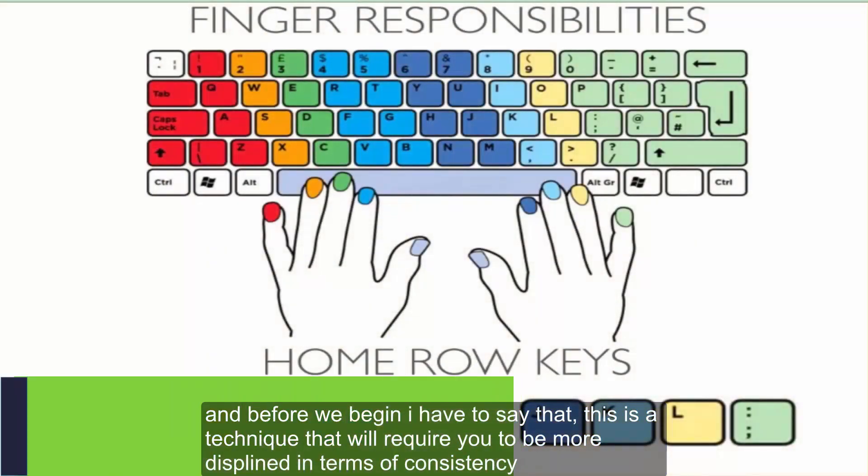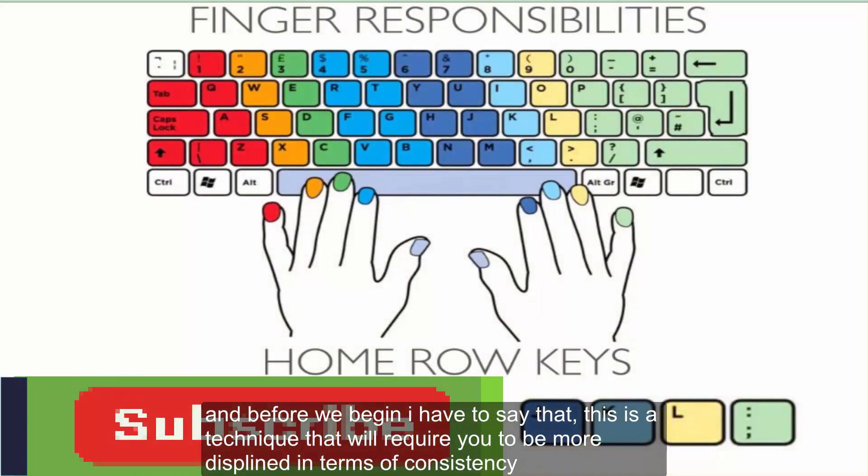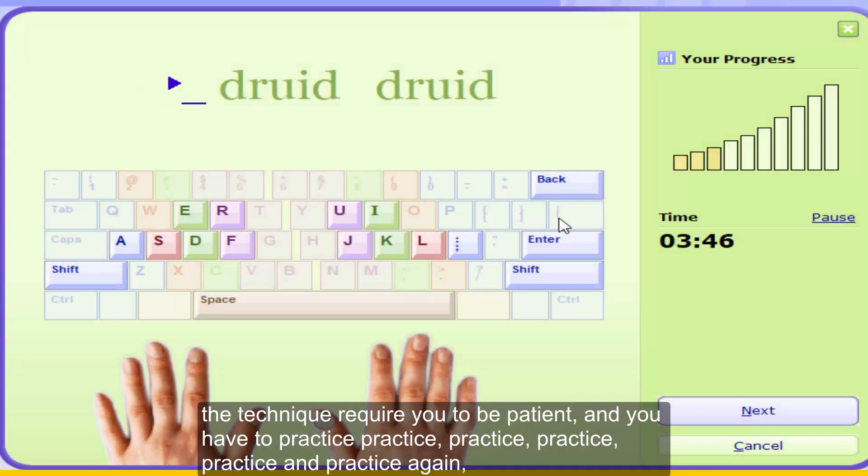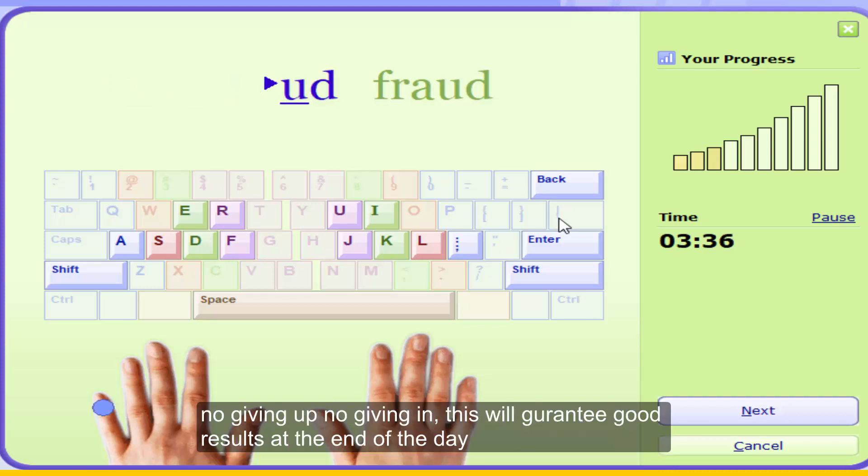Before we begin, I have to say that this is a technique that will require you to be very consistent. The technique requires you to be patient and you have to practice — no giving up, no giving in. This will guarantee good results at the end of the day.